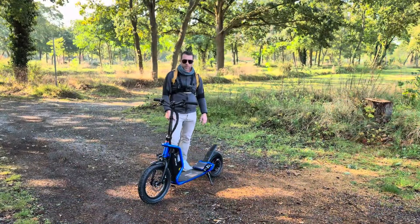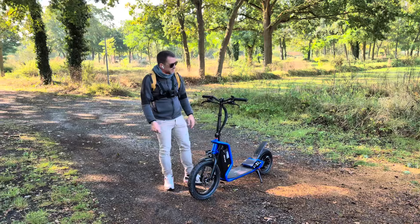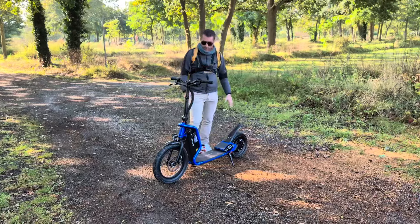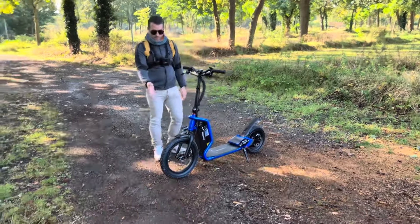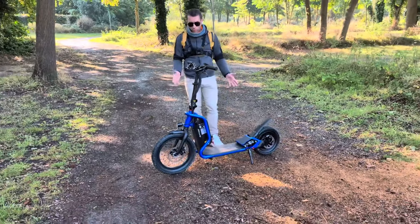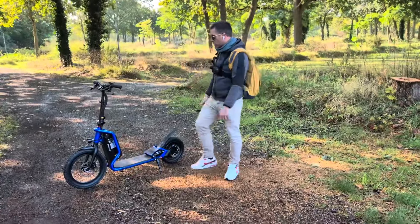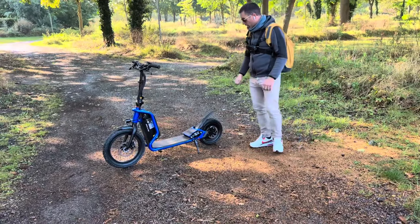Bonjour à tous, je suis très heureux de vous retrouver aujourd'hui pour le test d'une trottinette qui ne laissera personne indifférent : la Crusade Escape. C'est un nouveau modèle, un mix entre un vélo et une trottinette. On a des roues en 16 pouces à l'avant, 12 pouces à l'arrière, ce qui apporte le confort et la fluidité de roulement d'un vélo. C'est intéressant car les trottinettes avec des petites roues ne sont pas toujours très confortables.